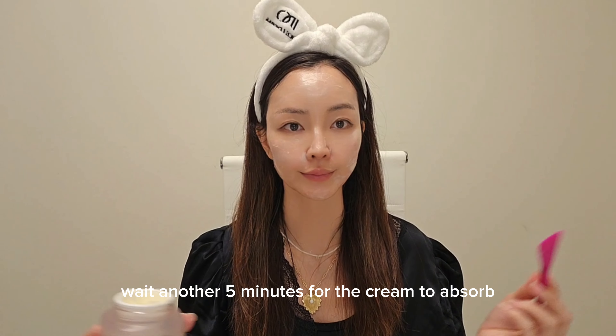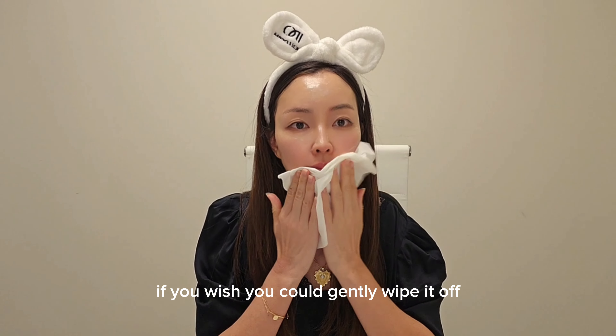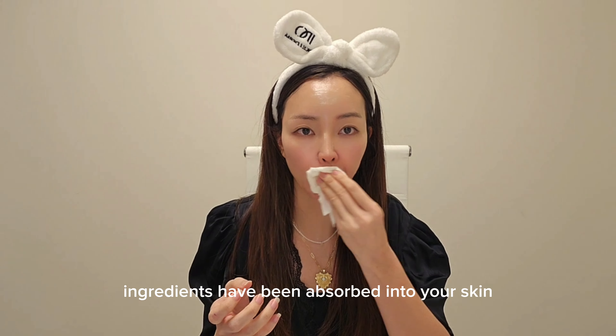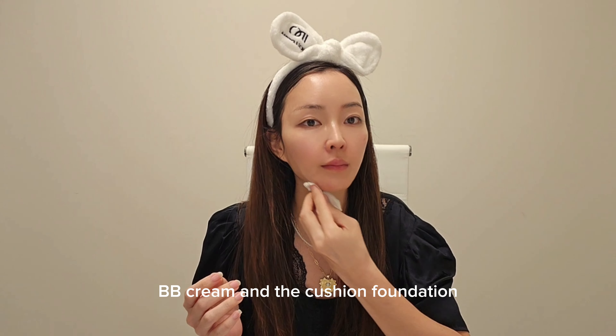Wait another five minutes for the cream to absorb. Once it absorbs, the cream turns clear and only a glycerin layer is left. If you wish, you could gently wipe it off once it becomes clear — all the active ingredients have been absorbed into your skin. This is it for the evening routine, but in the morning, you definitely want to add the sunscreen, BB cream, and the cushion foundation.